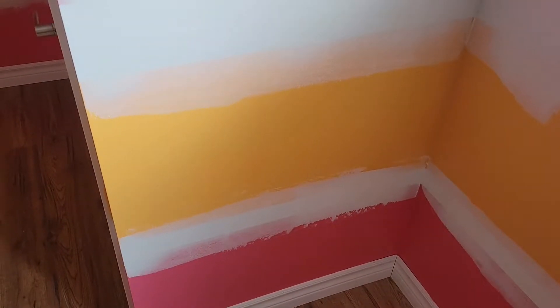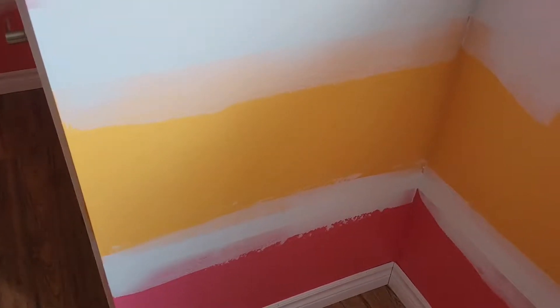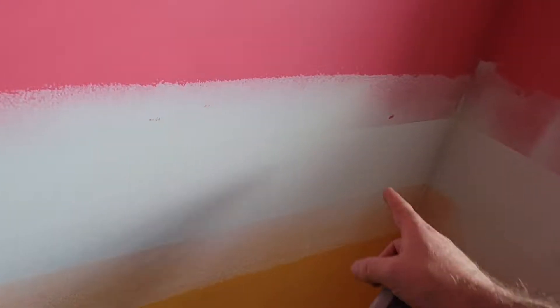Welcome back to another video by the Canadian Home Painter. In today's video, I just want to give you a little tip.